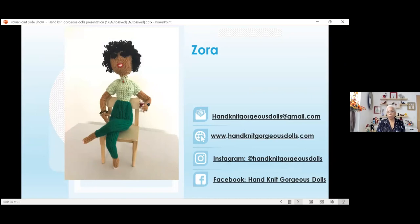This is how you can reach me — and up there, that's Zora, holding a glass of wine, because every lady needs a glass of wine in the evening. She's in her forever home too. My website is www.handitgorgeousdolls.com and my email address is handitgorgeousdolls@gmail.com. I'm also on Instagram and Facebook.